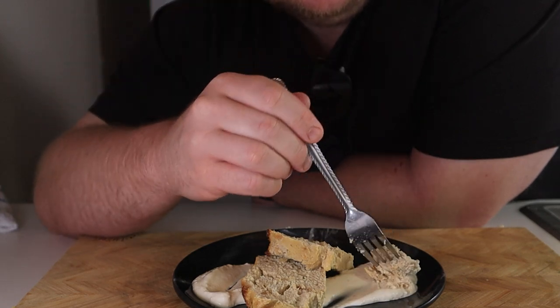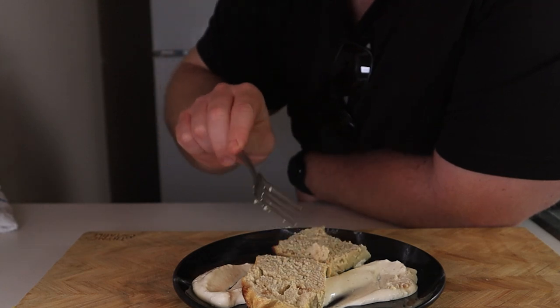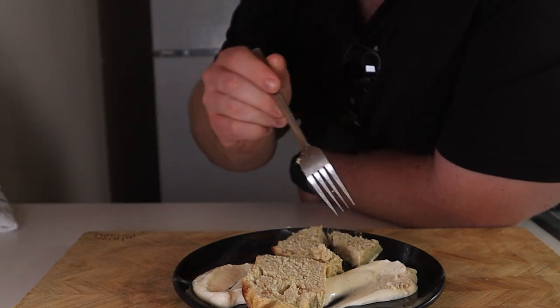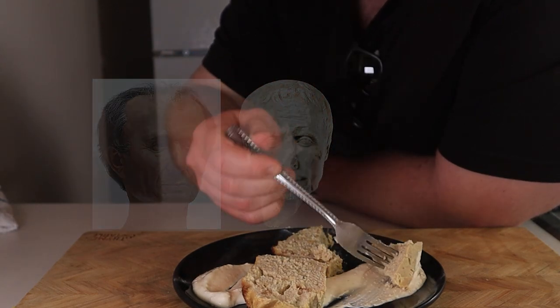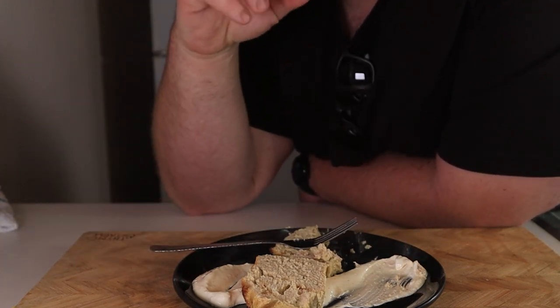Very nice meatloafy texture — slightly spongy but still quite moist. We should definitely dip this in the Caesar dressing. The Caesar Loaf is great on its own, but dipping it in the dressing is worth stabbing someone for. If you don't feel like making the meatloaf, this dressing is well worth it on its own — but you should also make the meatloaf. See y'all next time.